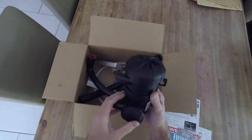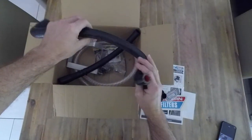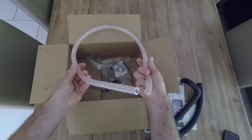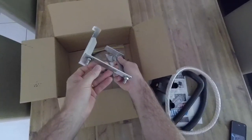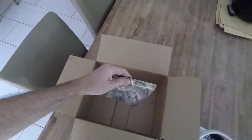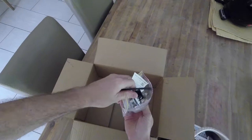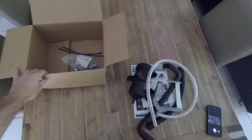We've got the filter itself, some good quality hoses, a clear drain hose, a pretty solid and sturdy bracket that mounts underneath the brake booster, and a bag with some tie wraps, some clamps, and the tap for the bottom of the drain hose. So yeah, there it all is.